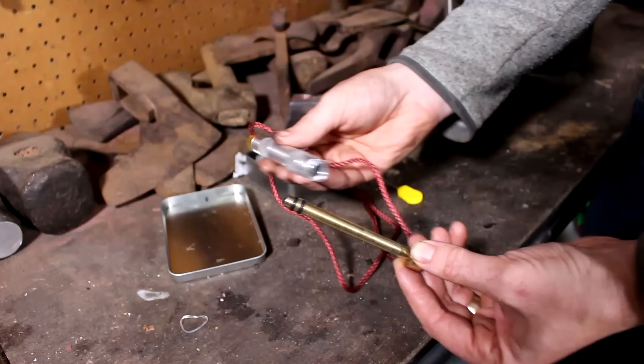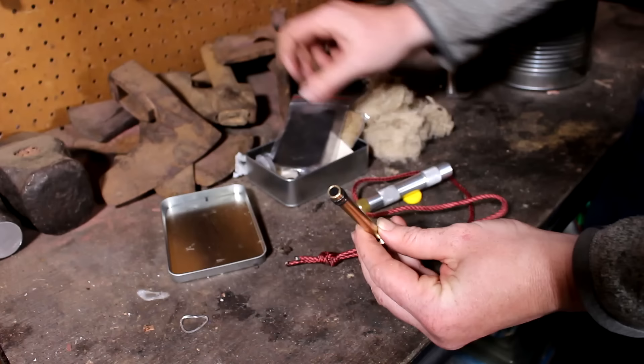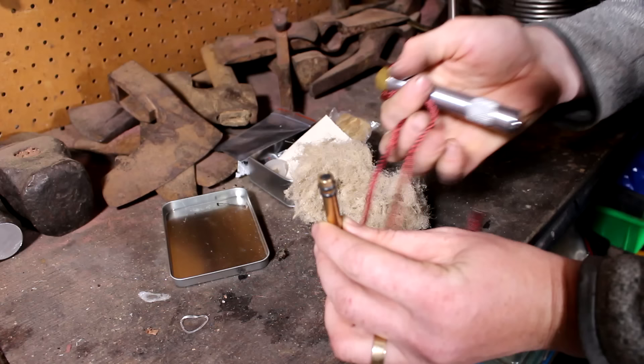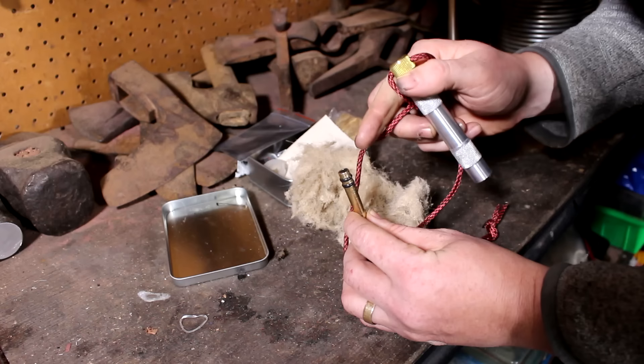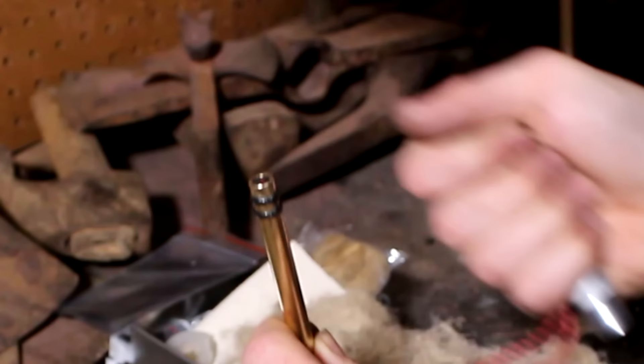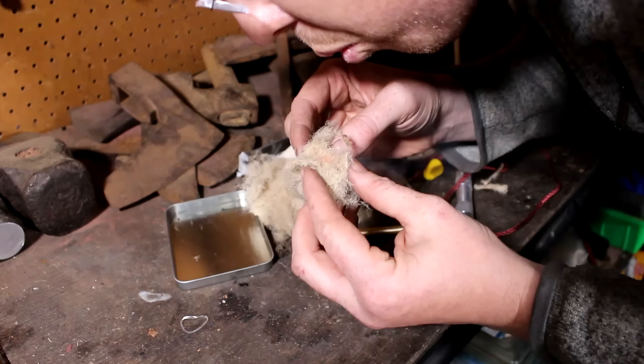Next I'm going to show you the fire piston. The fire piston ignites a fire by super compressing air — when you compress air suddenly and violently, it heats up to the point where you can ignite an ember. This part slides in there and makes a really tight seal. In the tip of the piston is a little bit of char cloth — char cloth is just charred cloth; you take some of this stuff, you burn it up, make it into charcoal. The hardest part about the fire piston is getting the ember from here into your tinder and getting it to a flame — it's a very, very delicate ember.